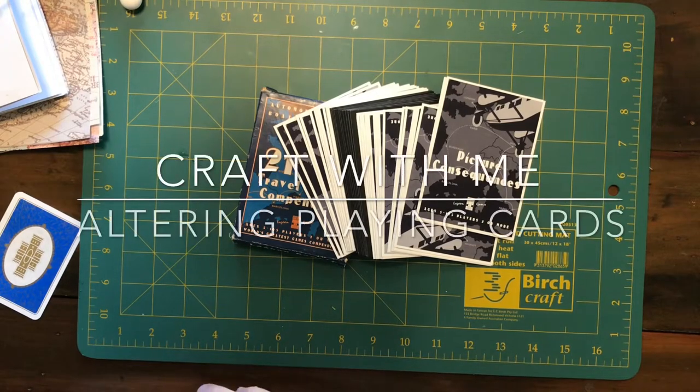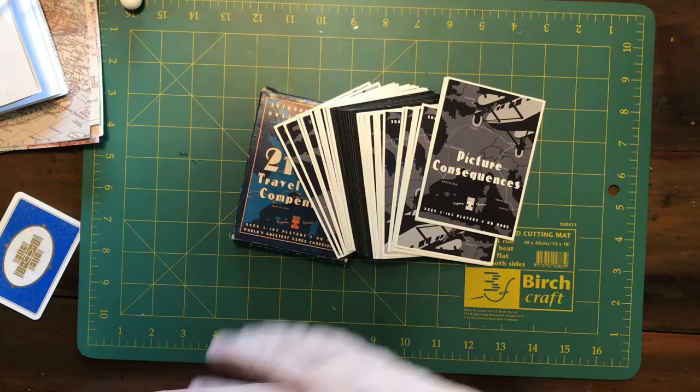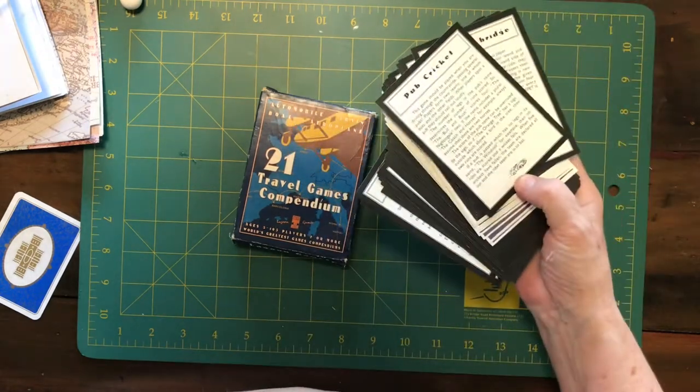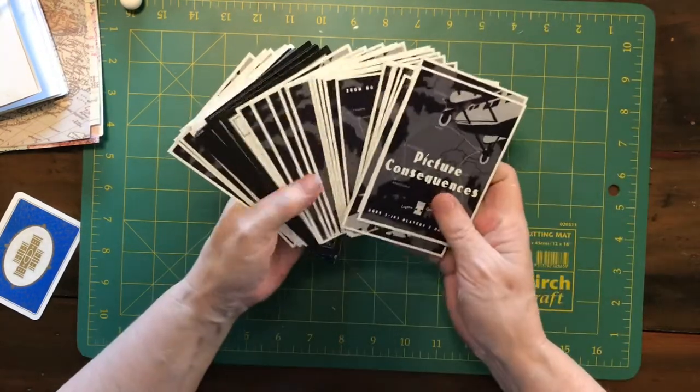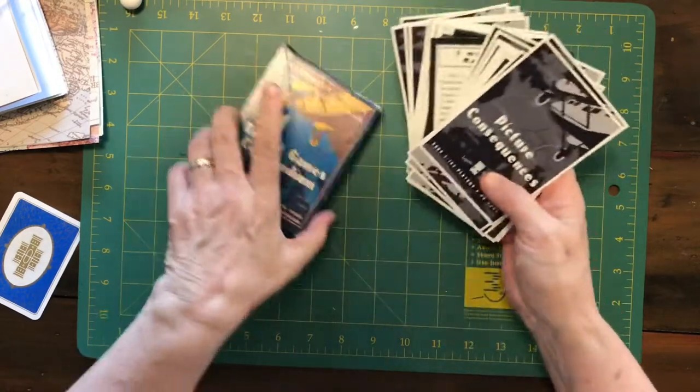Hi guys, it's Deborah here and I'm back with another video. Today I'm going to be altering these cards. I was looking in the cupboard this morning for some playing cards because I knew I had some.